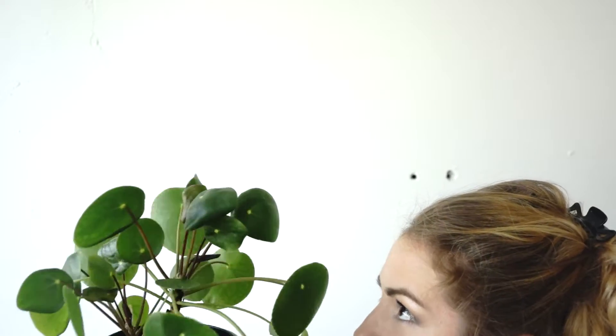Pancake plant, Pilea, Chinese money plant, Pilea peperomioides, UFO plant, Missionary plant, Friendship plant. Originally from China, it came to Europe in 1940.